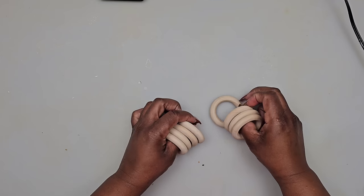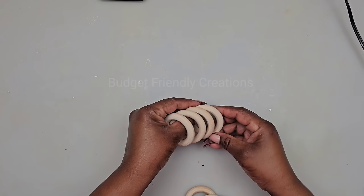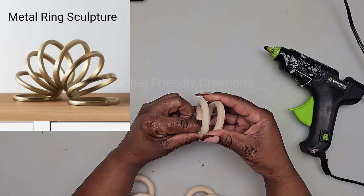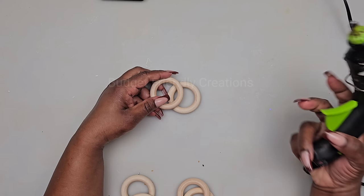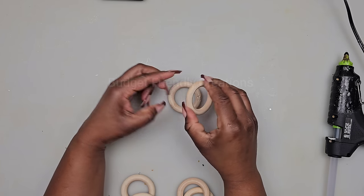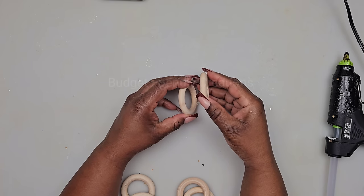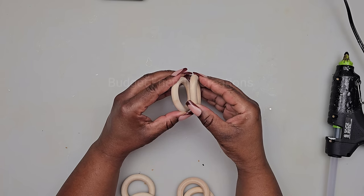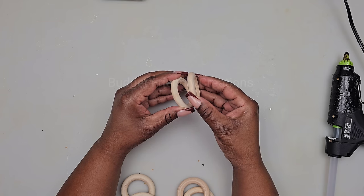For our first project we're going to be using these macrame rings and we'll be recreating this metal ring sculpture. I'm going to be using eight rings and I'll just use a small amount of hot glue to join them together, spacing them out about three quarters of an inch. I'm attaching each one and just trying to space them out evenly.